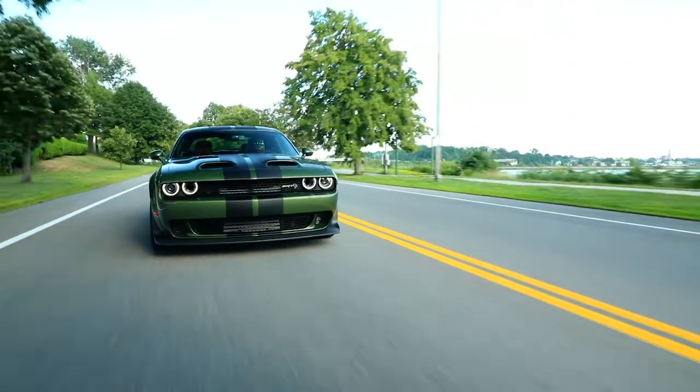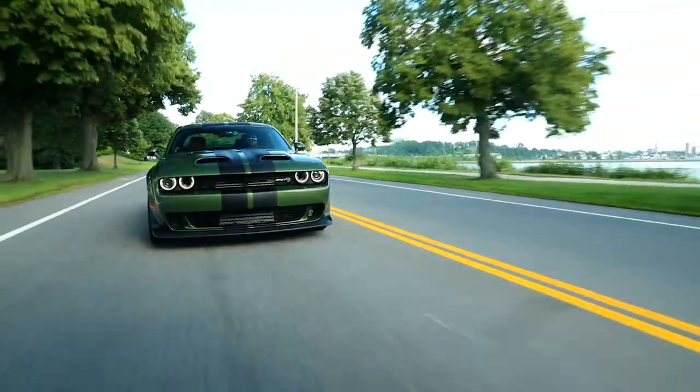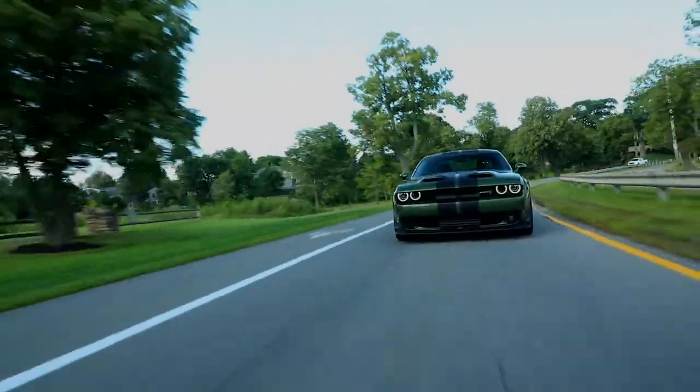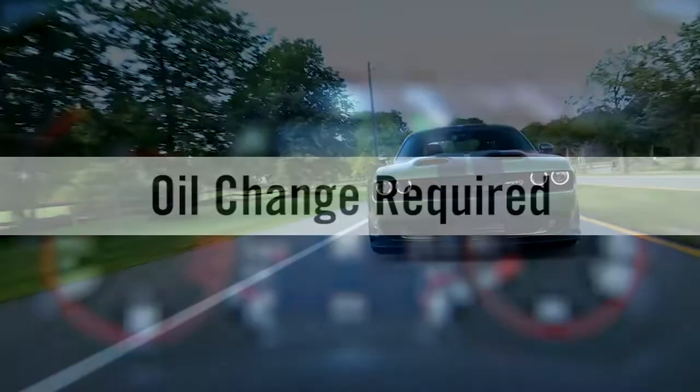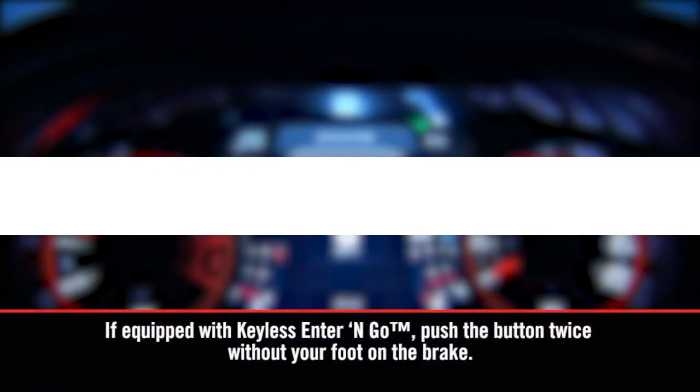The system is duty cycle based, so the oil change interval may fluctuate according to your driving style. Keep in mind, though, until reset, the oil change message will continue to appear every time you turn on the ignition.